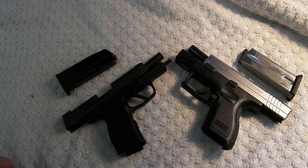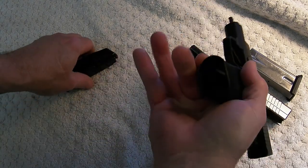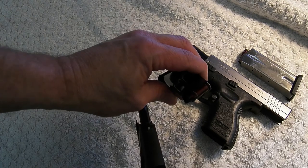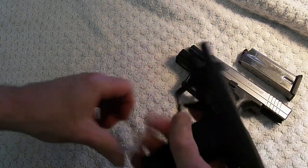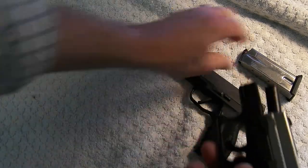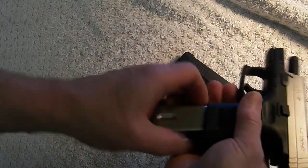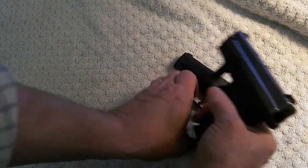Here we are at the tabletop. I just want to show that they're unloaded. I do have snap caps that we're going to use — we'll do some trigger pull with the snap caps.